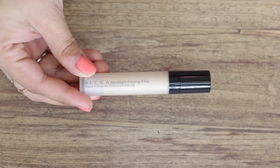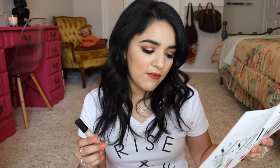This is the Becca Backlight Priming Filler. I've never tried this. It's a shimmering makeup primer that acts as a soft focus filter to blur imperfections and give skin an effortless luminous look. This is a nice size too — 0.20 fluid ounces.